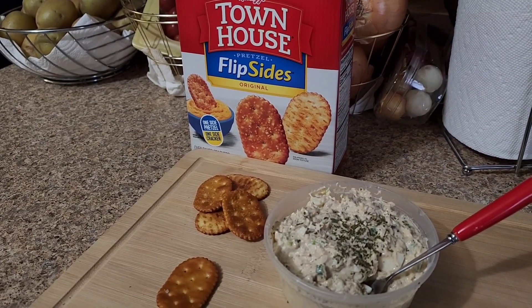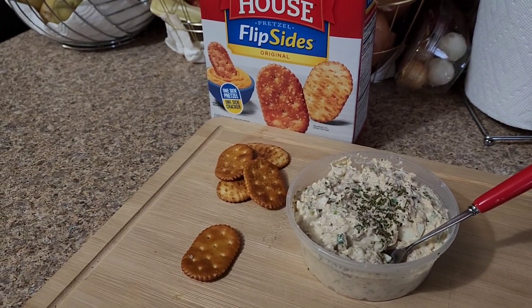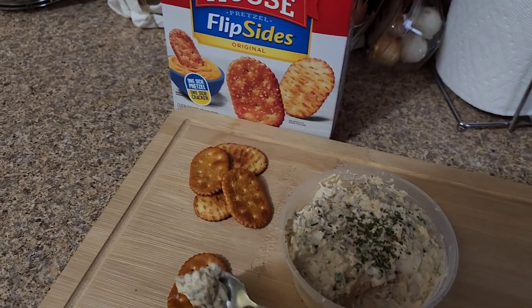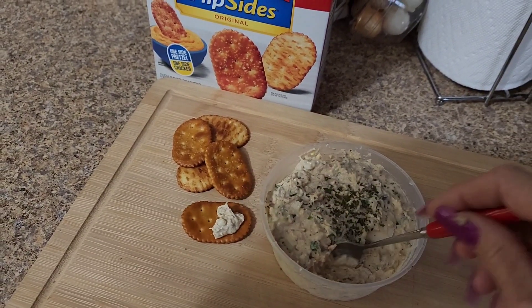They're made with wheat flour, so they're not gluten-free. So if you have an intolerance to gluten, you're going to have to find your favorite cracker and try it on that. But let's try it and see if this one turned out okay. You could put it with some cheese squares for a little bit more protein.